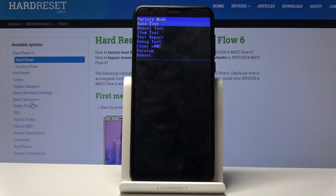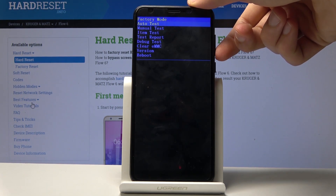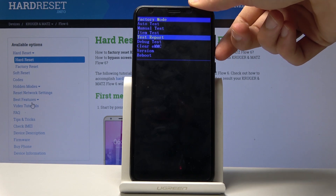We are now in the factory mode. From here you want to choose clear EMMC using volume down only.